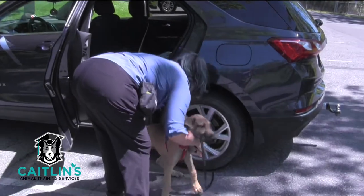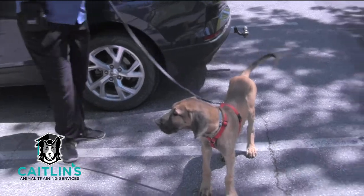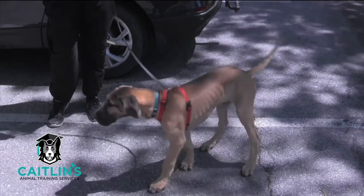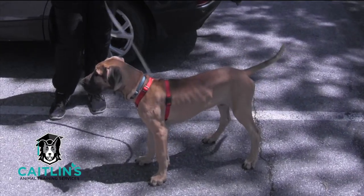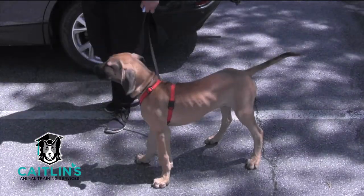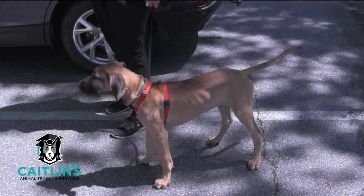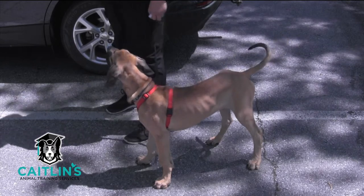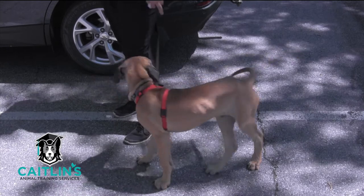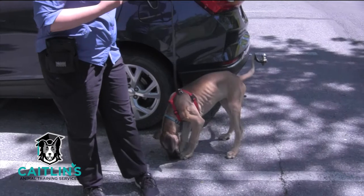I'm going to just let him down, let him get used to everything. We're going to let him stare and look and absorb, and we're not going to start moving right away. Instead, I'm just going to start marking and reinforcing when he offers behavior to me. This is a new environment — I am using my clicker rather than my voice. I also like to use the word 'nice' in a very specific tone to let him know we're training.